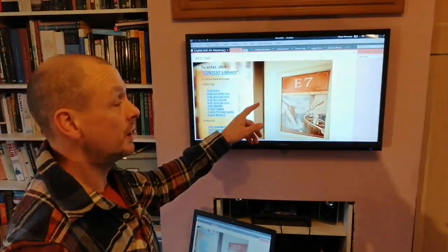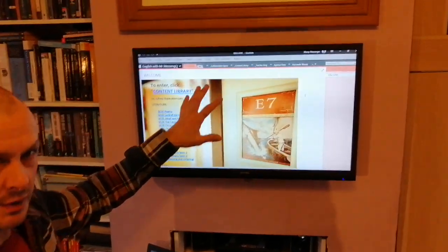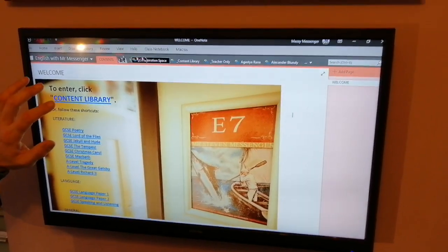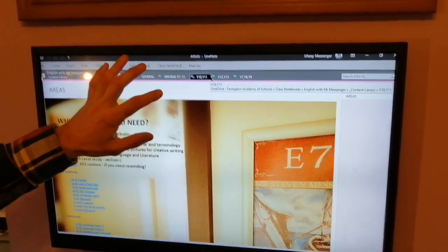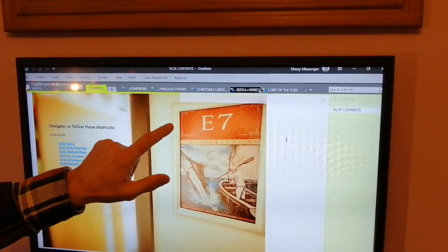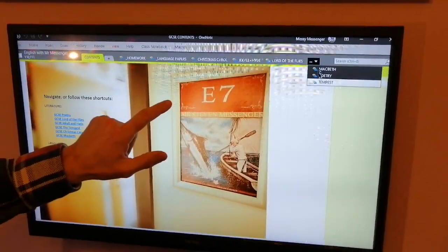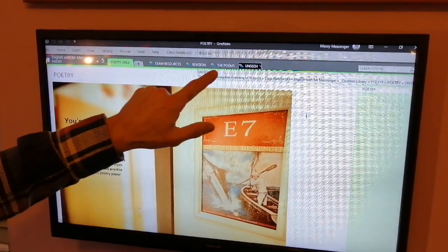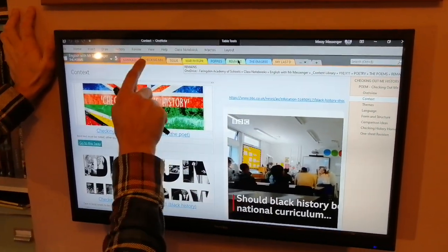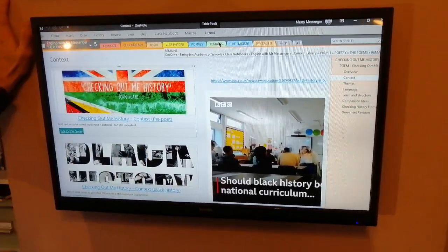As usual, we'll begin this poem by looking at context. You can look at it at home, you can look at it on OneNote and all this stuff is obviously available there. Once you're on OneNote, to be clear, you need to go to the content library and then your year group, which is Year 10 and 11. Then if you find the poetry section, you need to find the poems, and you need Checking Out Me History — that's a little abbreviation there.